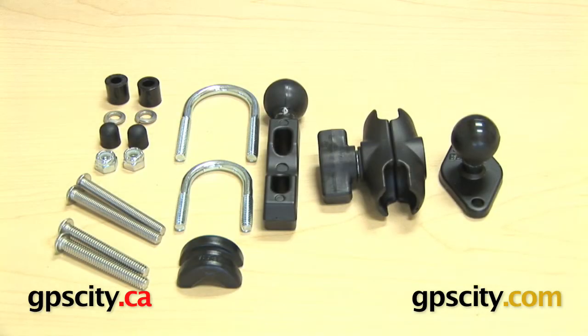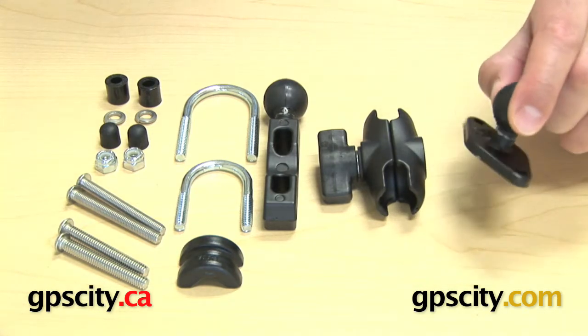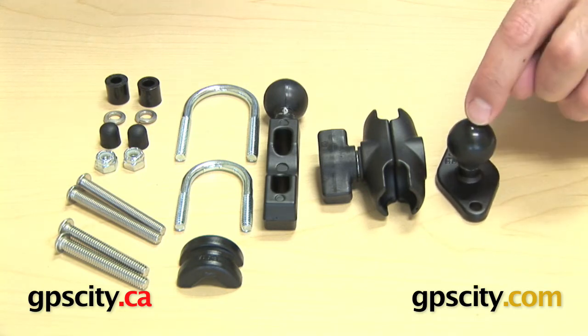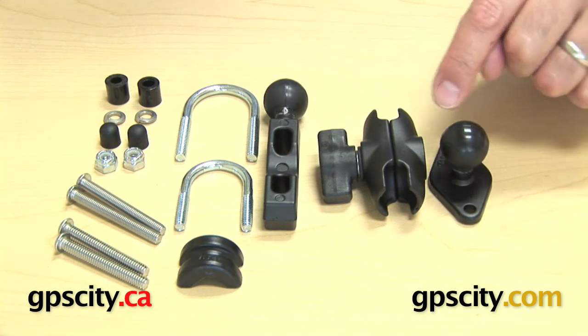Right now I want to show you the Ram-B-174-A, which is the motorcycle mounting kit with short arm. First you have the Ram-B-238, which is the mounting plate that connects to the back of a cradle that you're mounting on your bike. It also has a 1 inch diameter solid rubber ball.